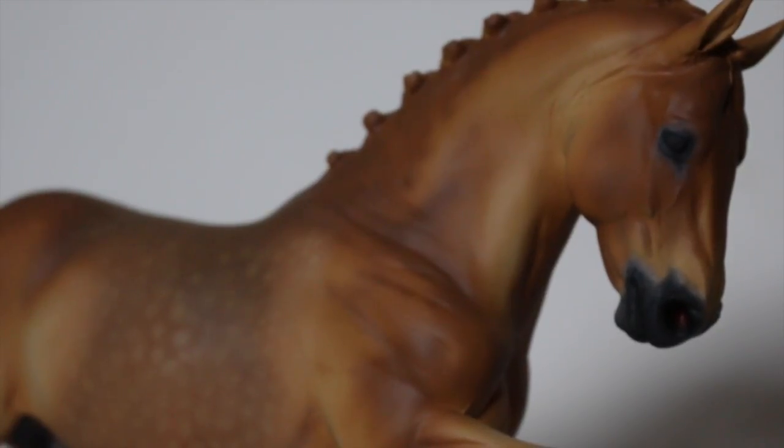Hello and welcome to another tutorial. I'm sorry it's been so long, but today we'll basically be looking at chestnut and I'll be talking mainly about colour and how to get the most natural look possible.